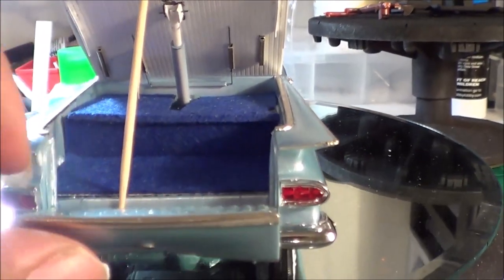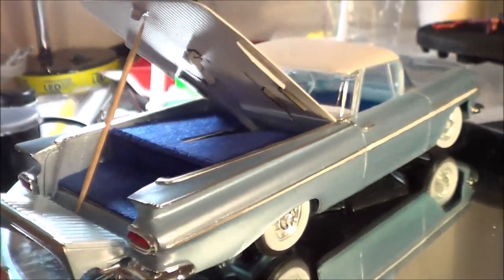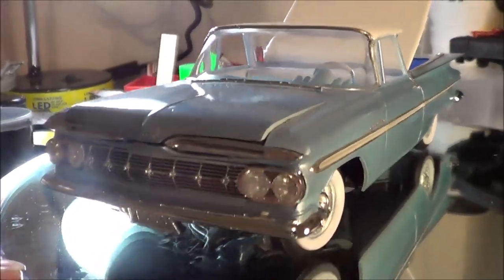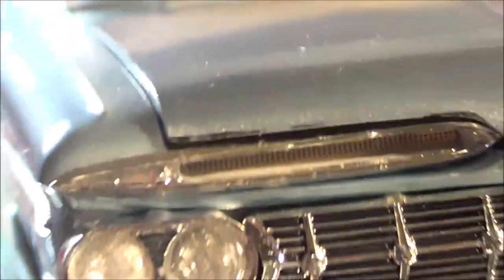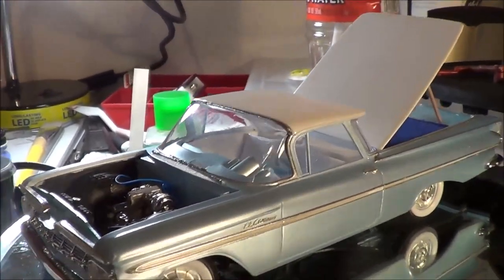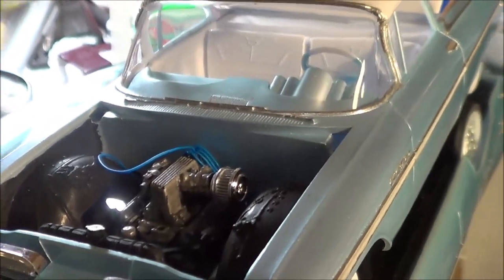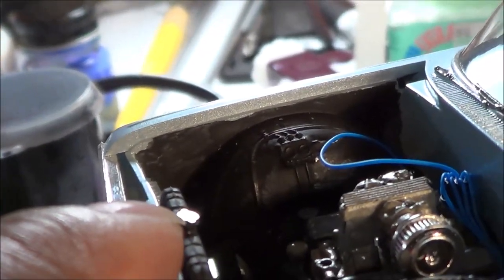The tailgate does stick a little but it does open. I've also got the hood vents on it. Here's the engine — still need to add a coil like usual, brake master cylinder, and radiator hose, but I did use a little piece of photo etch there for the radiator.